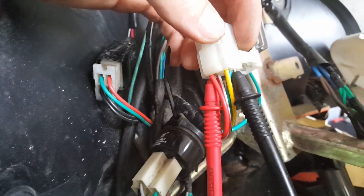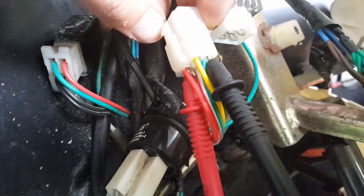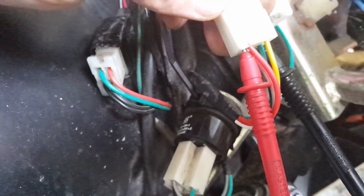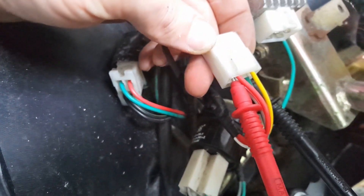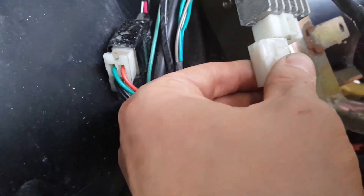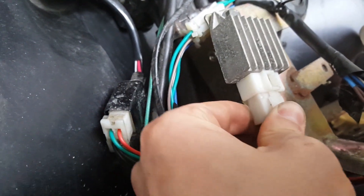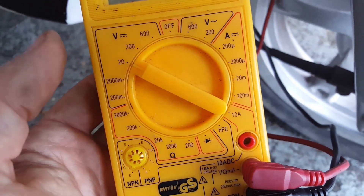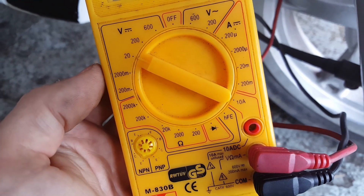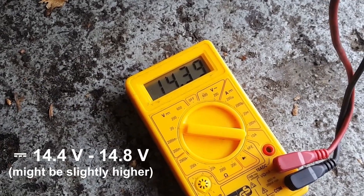Finally, let's check whether the voltage at the voltage regulator is correctly regulated. Keep the black probe on the ground cable and place the red probe on the red cable which outputs the regulated voltage. It's important to connect the plug, otherwise the voltage won't be regulated by the rectifier. Now that the voltage regulator or rectifier is connected, the AC voltage is converted back to DC, so I will set the multimeter back to 20 volts DC.